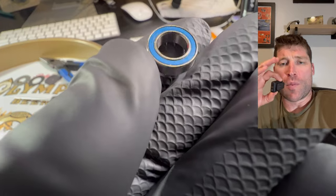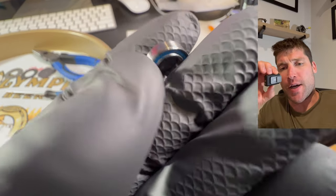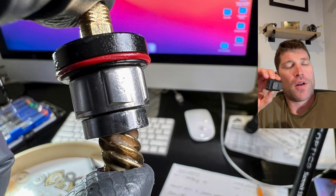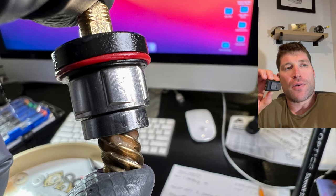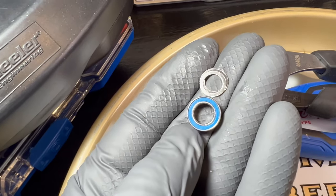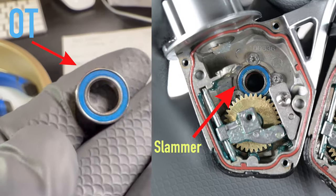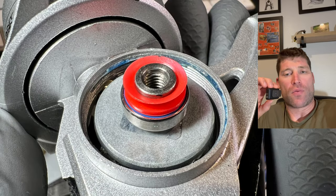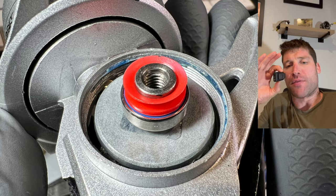Coming here from post-production — I can't believe I forgot to mention how nice the bearings are. For a budget reel, look at these bearings. They are phenomenal, and they damn near look like something out of high-end pin reels. They're sealed, they look well-built. It really is quite incredible. Back to the video.